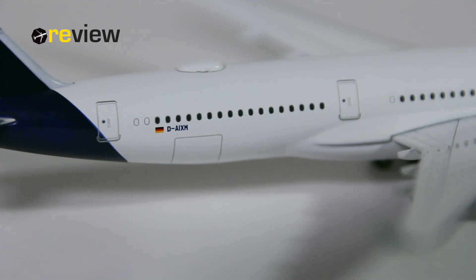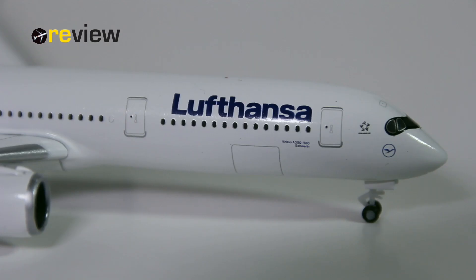Last but not least, we do also have the doors to the cargo compartments printed on here at the back side of the aircraft and here at the front of the aircraft.